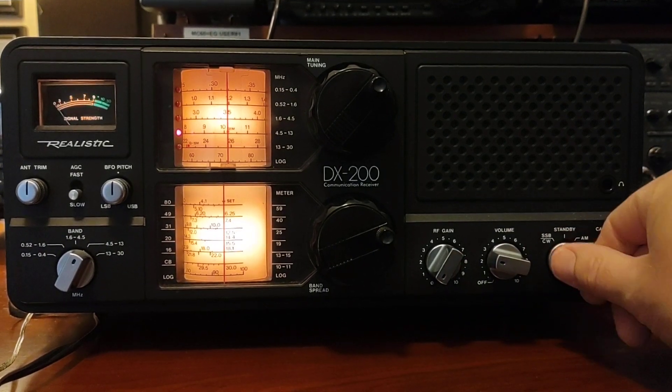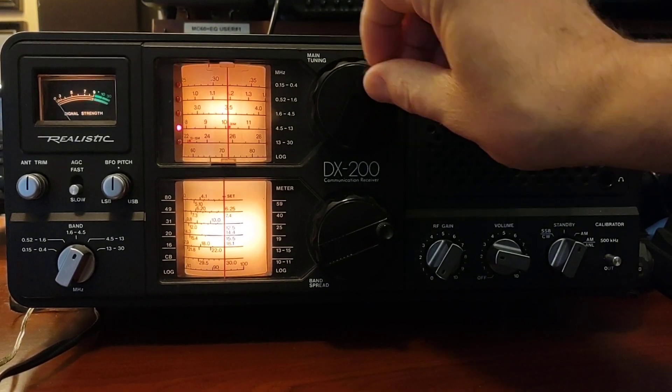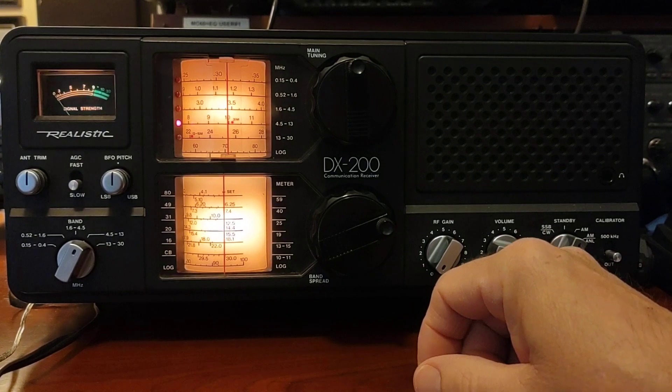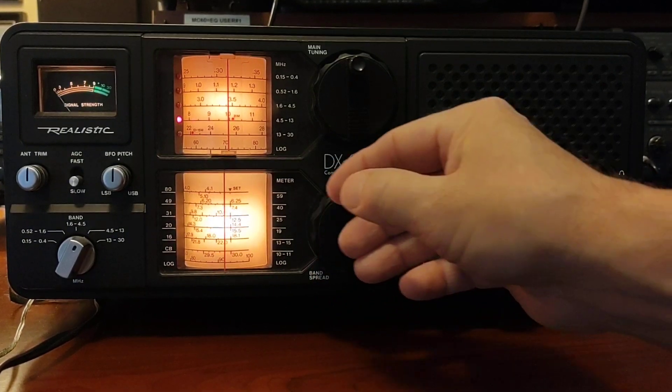There are two ways to calibrate this radio. One, you can calibrate the main tuning and only use the main tuning to get pretty close to where you want to be. The other way is using the band spread and getting the band spread calibrated to particular frequencies.